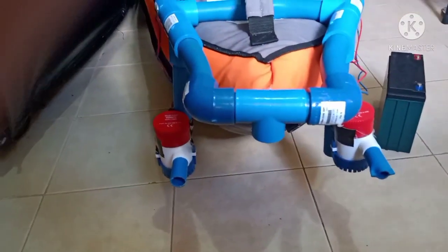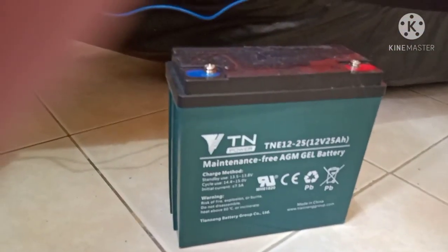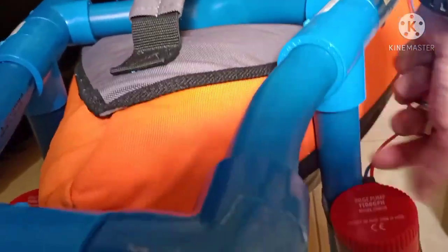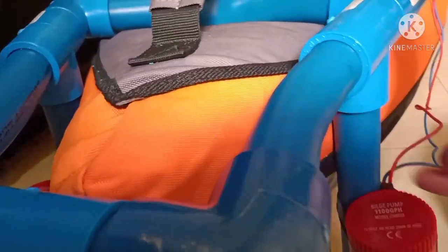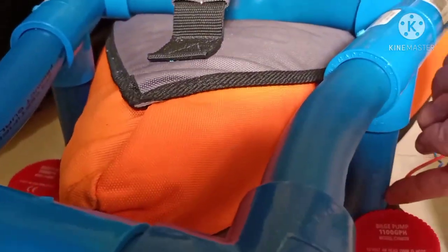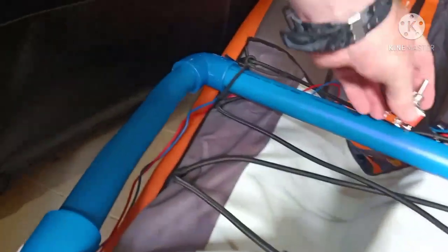From the back, I'm going to have two bilge pumps. I've got my 12 volt 25 amp hour battery, and the wires will run into the PVC. I'm going to flatten out this PVC with my heat gun, put a hose clamp on it so it actually contours, and the bilge pump will fit right inside the PVC with the hose clamp around it to make sure it doesn't come out. I'll drill a hole and run the wires through the pipe all the way to the switch.